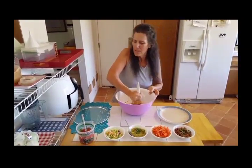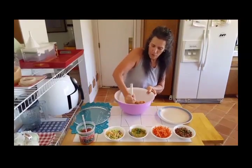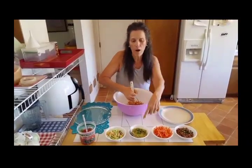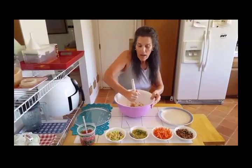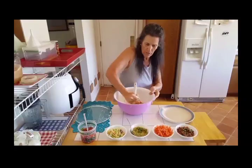I've got the broccoli slaw on this side and that consists of shredded broccoli, carrots, and purple cabbage. Then I made some guacamole here — I just opened up an avocado and added some of this same salsa, the low sodium one.